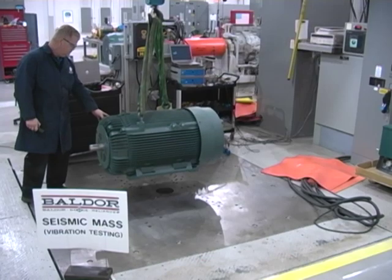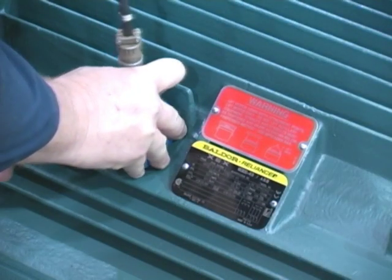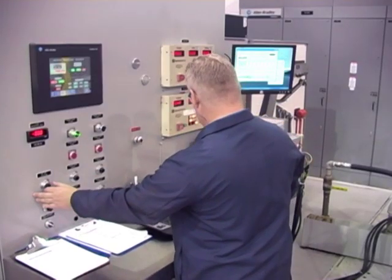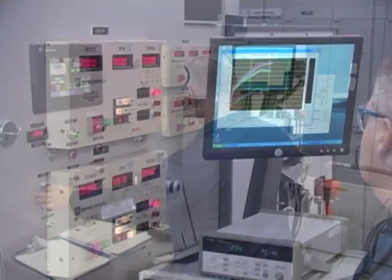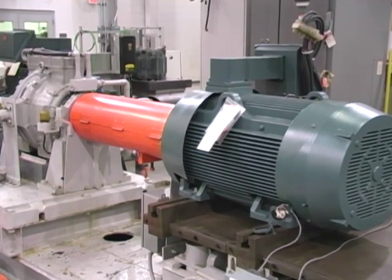A seismic mass is used for vibration analysis. Extensive dynamometer testing facilities allow Baldor to test a wide range of motors under various load, voltage, and power conditions.